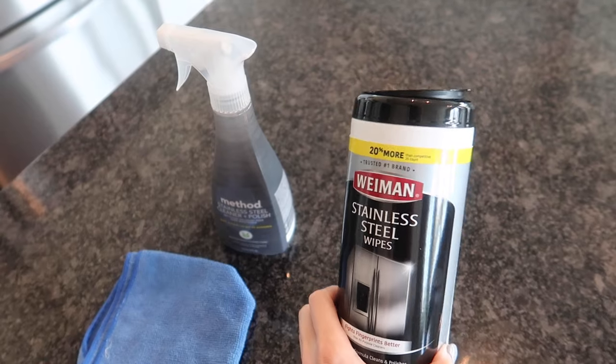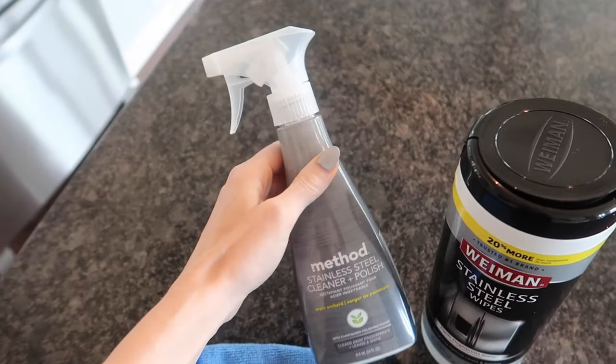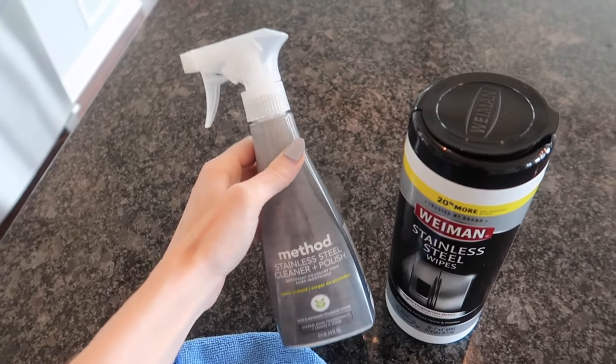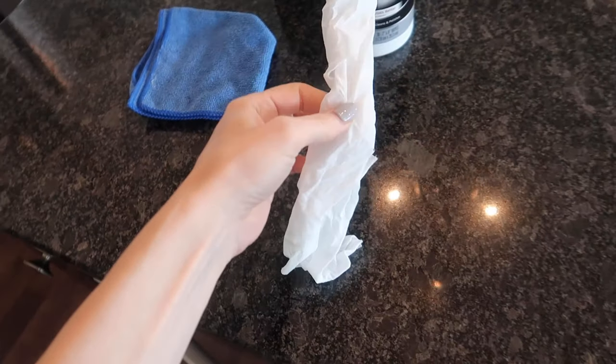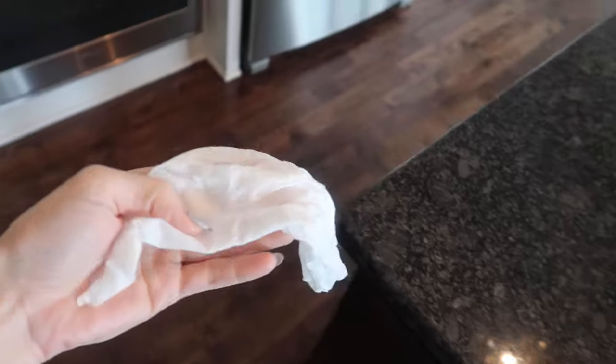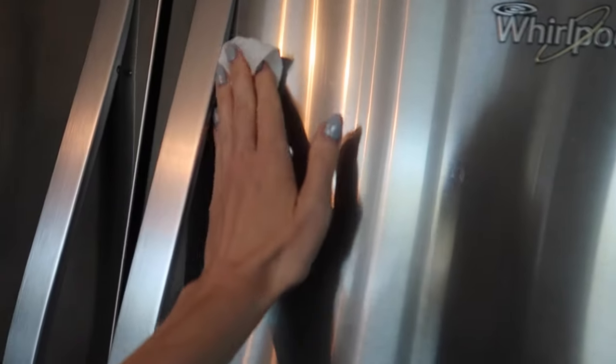This is not sponsored, by the way. This is not my favorite — I'll share that in a second. We also have this all-purpose cleaner. I do like this better than this one right here. Let's go ahead and take one of these nice wipes out. I like this idea — you just pull it out and clean real quick. Bonus: they do smell lovely.